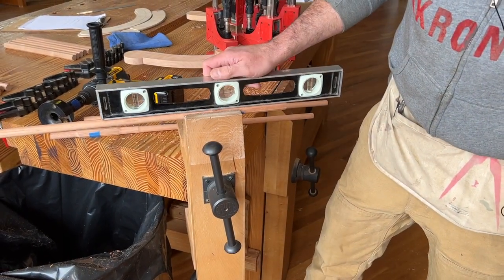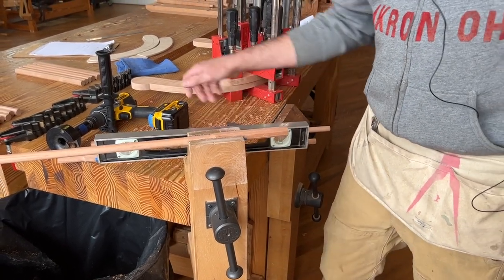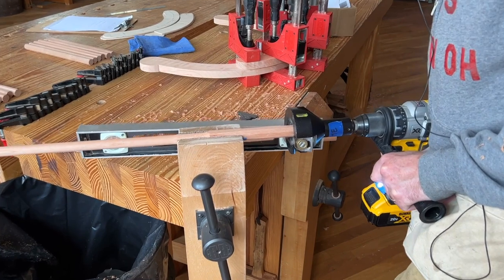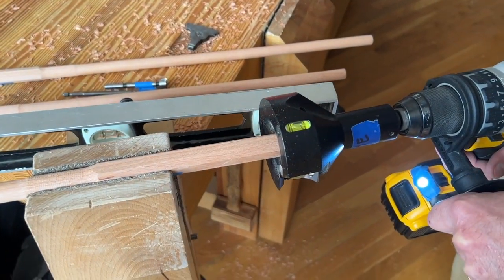Number one, when I put the stick in the vise I'm going to make sure that it is level. Then I'll take my tenon cutter — this one is from Veritas — and I rotate the tenon cutter until I can see the bubble level and it's perfectly level.